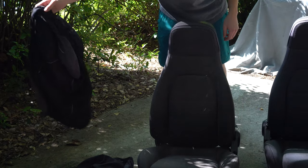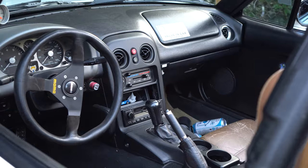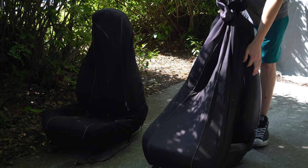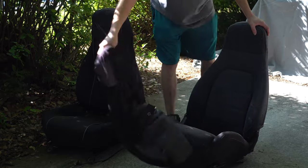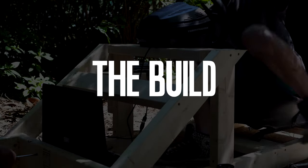First, let's talk about the seat. It came out of an NA Mazda Miata. I went with a Miata seat because I loosely based this design on my actual Miata that I drive daily, it fits fairly sleek and discreet in my room, it's well-bolstered and sporty, and I got it for the low price of free — shout out to Cameron from the 912.